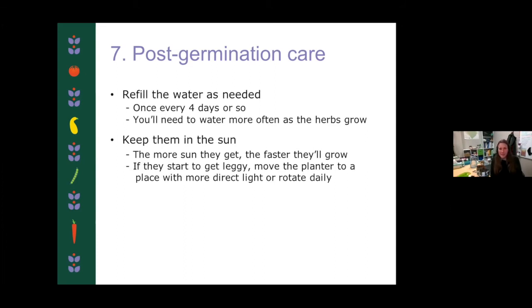You want to make sure they stay in the sun throughout their growing cycle. The more sun they get, the faster they grow and the healthier they'll be. If you've heard the term 'leggy' related to growing plants indoors — legginess is when a plant starts to lean one way and grow really spindly, and they start to lean really dramatically one way or another. It just means they're searching for the sun. So if you notice your oregano doing that, find a place with more direct sunlight or rotate that container 180 degrees every other day, and that'll help make sure the plant grows a little bit more straight.